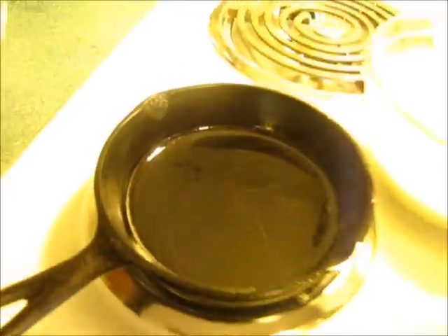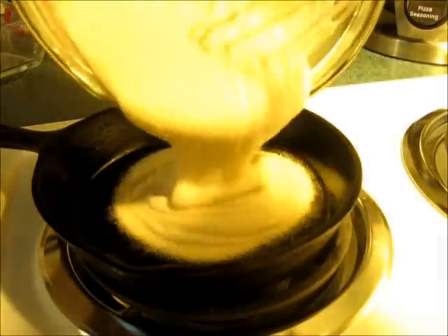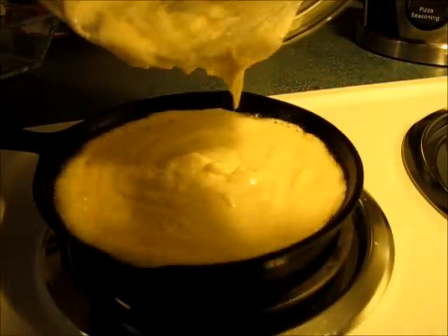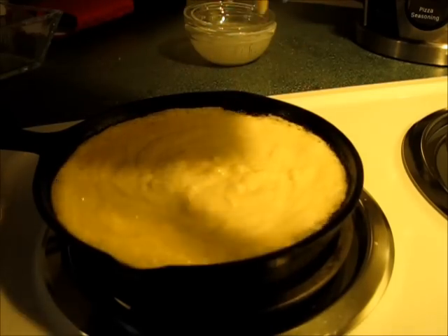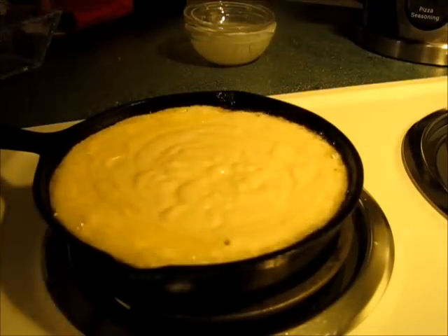Let's take the 6-inch cast-iron skillet out of the oven. We are going to add the cornbread mixture. You should hear it sizzle — hear that sizzling? That is what's gonna give a lovely beautiful crunchy crust to this cornbread that is going to be moist and delicious on the inside.